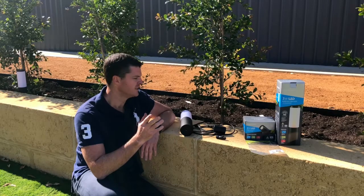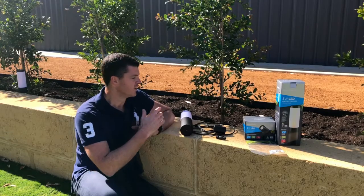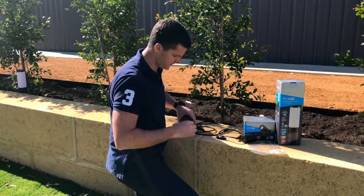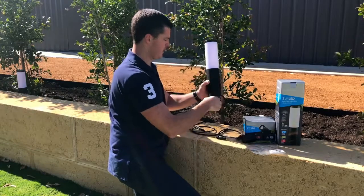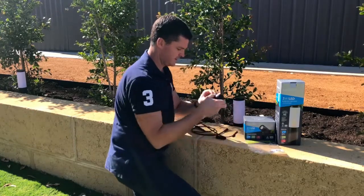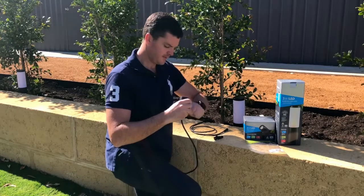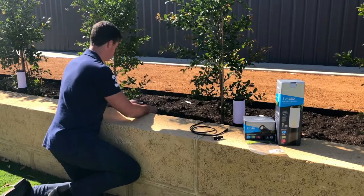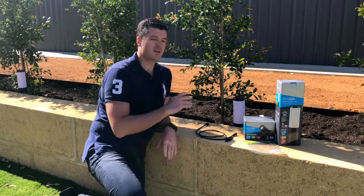Step one is place your lights. I've unpacked my lights and I'm going to connect them together using the spike. You need to use the spike or the base, connect the spike up and place that in the garden where you want it, then attach the spike to the spotlight. I'm going to place that next to my tree here. That's step one — place your lights.